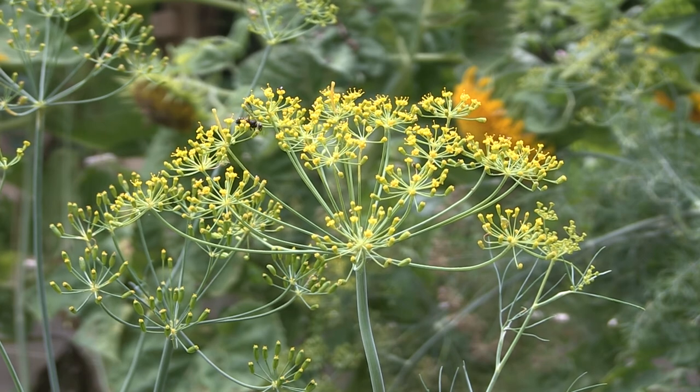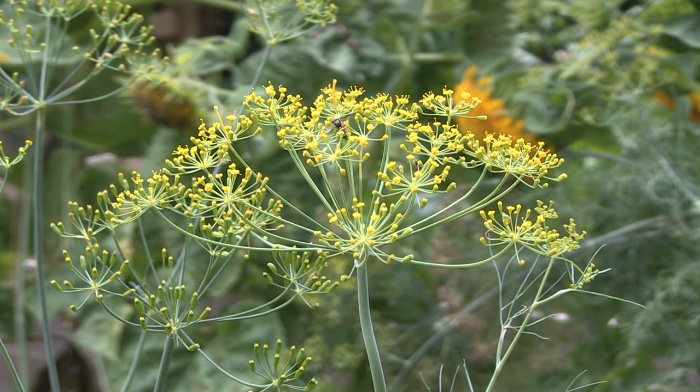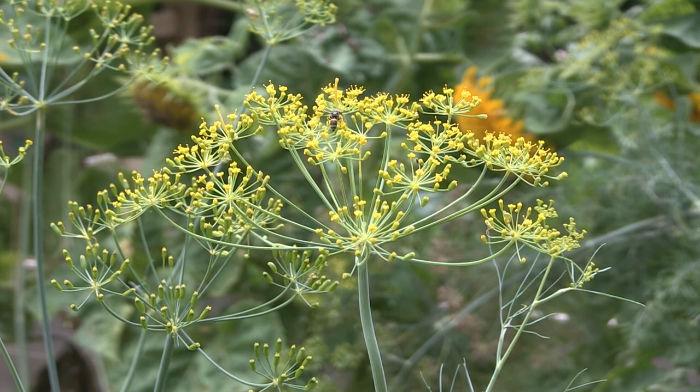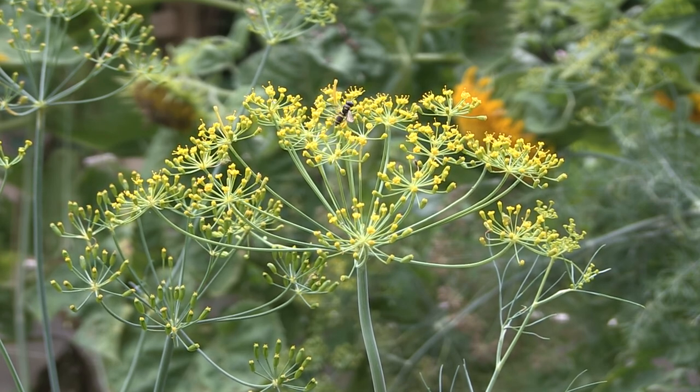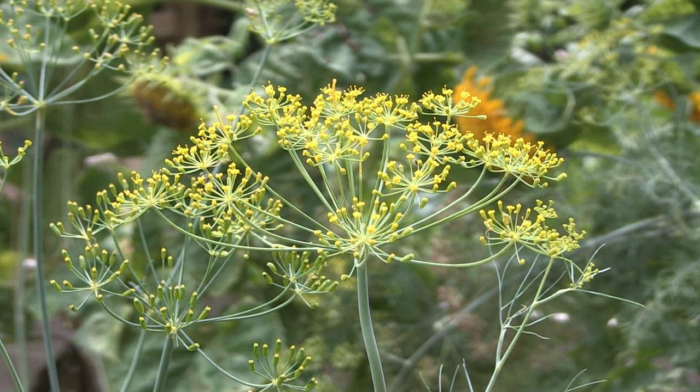When your dill plant gets big enough, it's going to start blossoming and having these little bunches of yellow flowers on top. They're great for attracting pollinators. And then eventually these clusters of flowers on top of the dill plant will turn into seed that you can harvest to either use in recipes or to plant the following year.